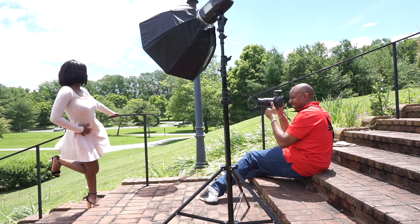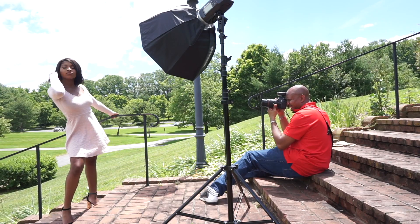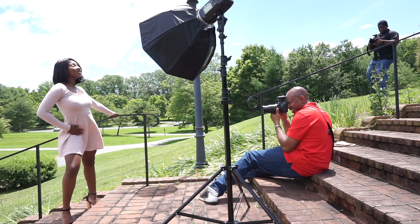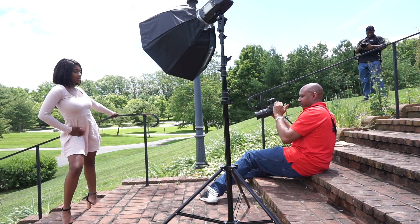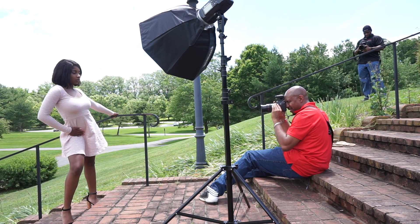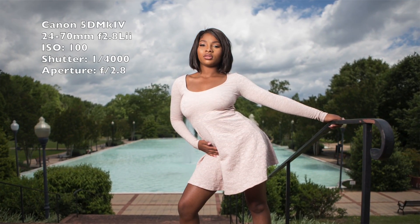Bring your right leg down and get a nice wide stance. Yeah, and do the same thing with the arm. Yeah, good, just like that. Bring your head, tilt it a little. Yeah, good.